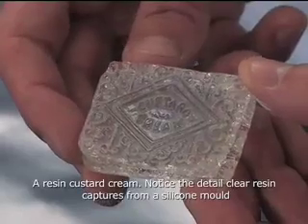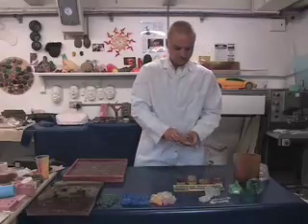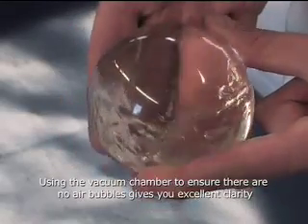Custard cream. This is just to demonstrate the clarity that you can achieve with clear resin.